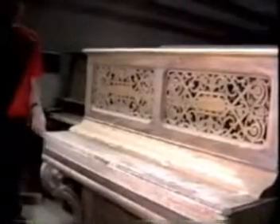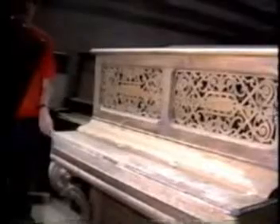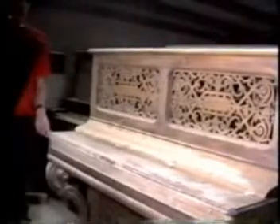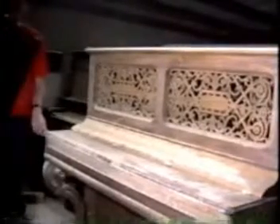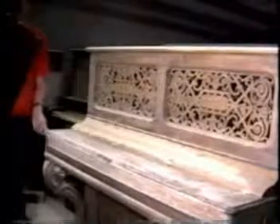There are two types of pianos: one that has a one-piece fallboard and another that has a two-piece fallboard. The piano with a two-piece fallboard is more desirable, as it has a little more room to put the pneumatics in.